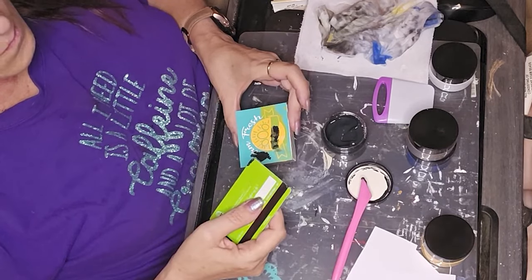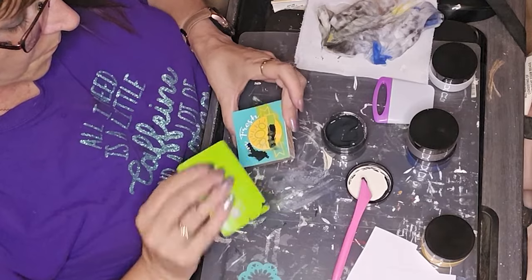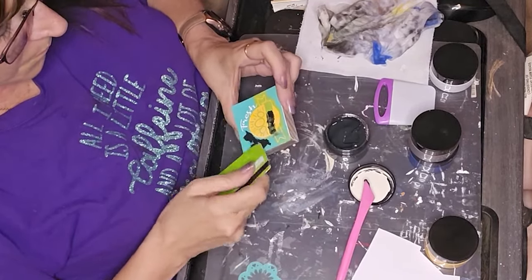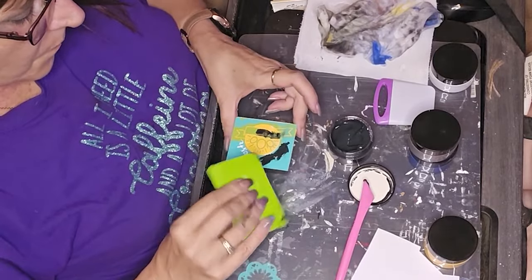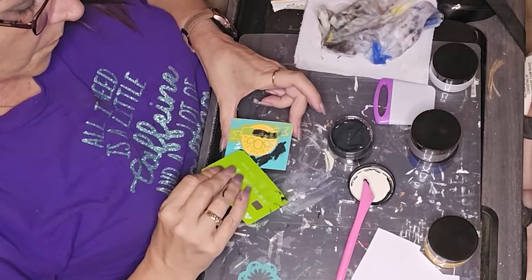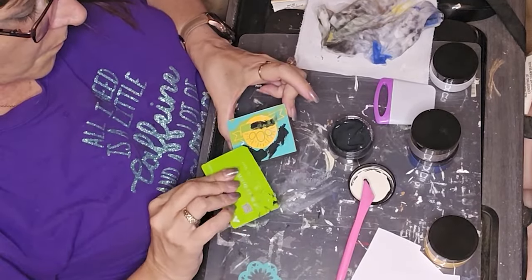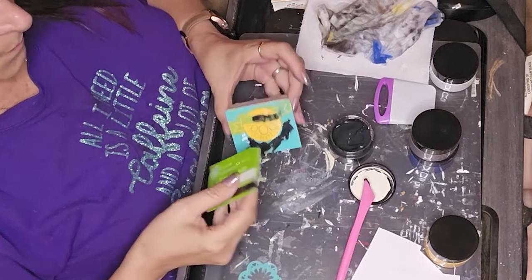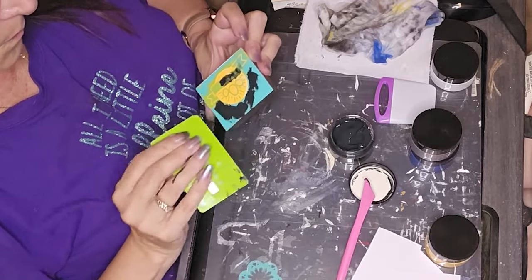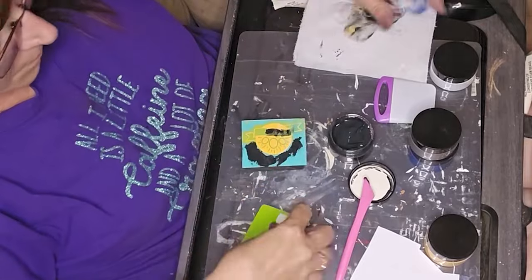As you can see here, I'm just kind of going through and trying to be real careful as I'm doing the words. Evidently I keep looking up — I typically have the TV going while I'm crafting, so I was probably looking up at something that piqued my interest. I usually throw something on that I've watched numerous times so it's just background, but I don't feel compelled to stare at it.